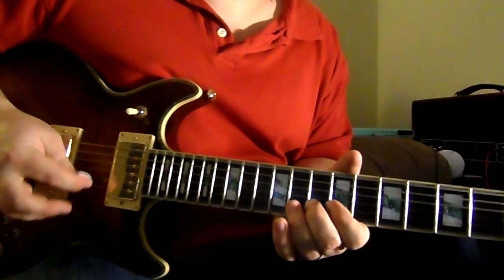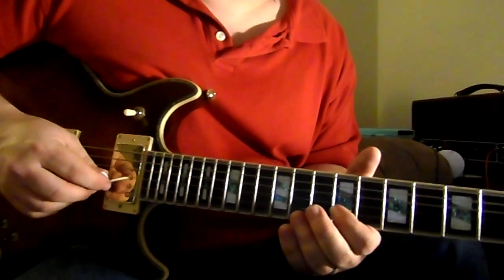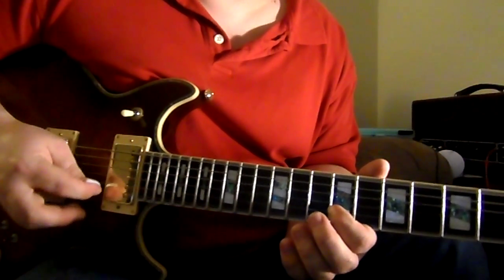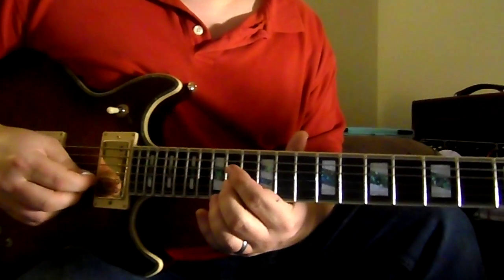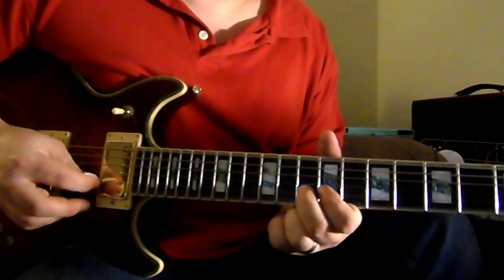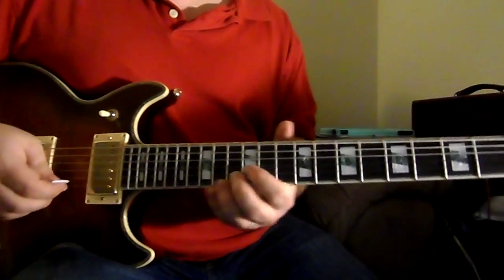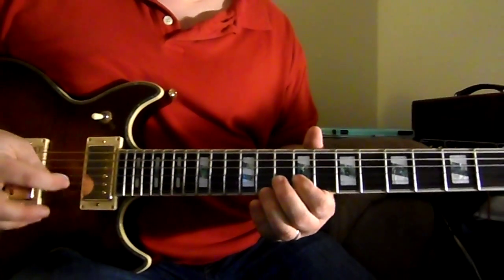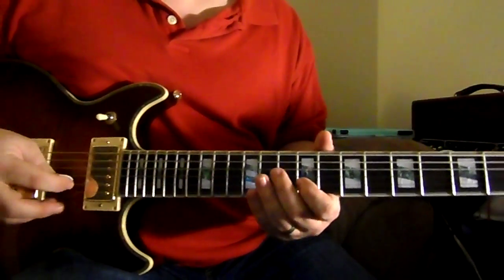Counting through the part: one-E-and-a, two-E-and-a, three-E-and-a, four-E-and-a — repeated across multiple bars while playing through the fret positions. That's when you slide up, and then when you start the next one-E-and-a you go back down to the 9th fret.